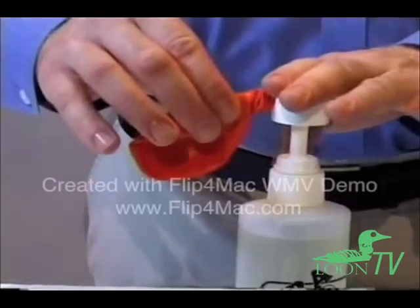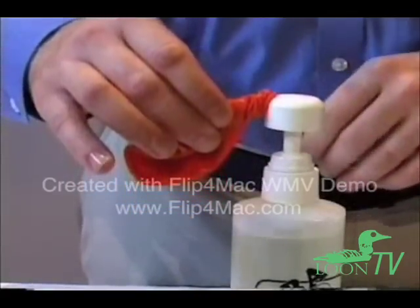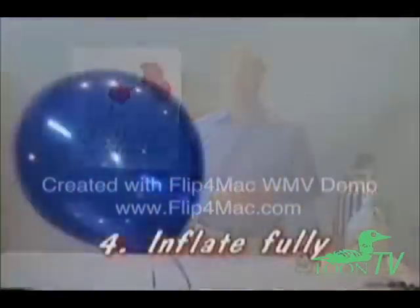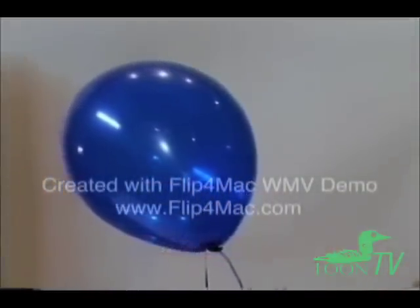Also, if you're using high float to increase the floating time of the balloon, keep in mind that the high float will add weight to the balloon as well. High-floated 11-inch balloons typically will not float at all with a 60-40 fill, and for larger balloons, you may consider adding more helium when using high float to ensure the balloon has enough lift.